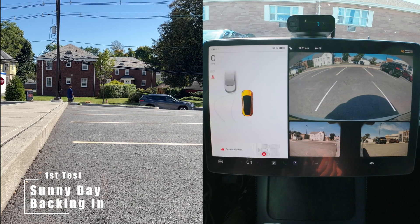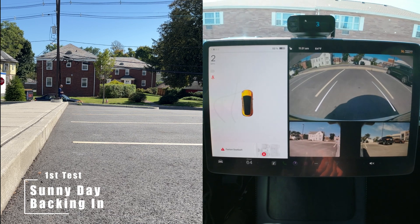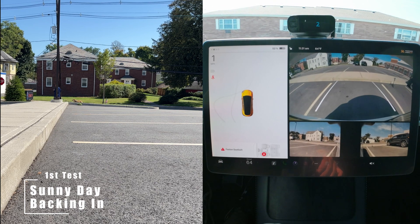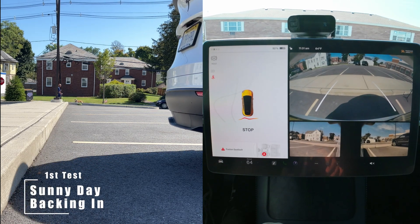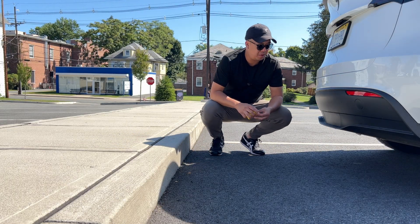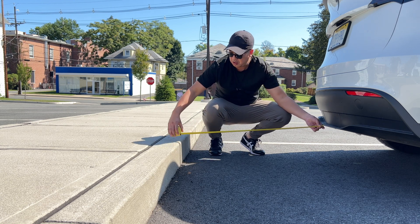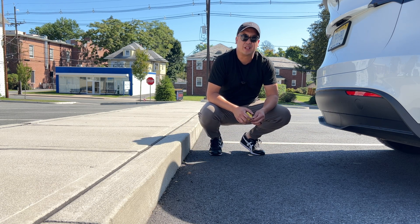We are reversing into the spot. The car told us to stop, and the screen showed about 12 inches. But measuring outside, that's about 37 inches. Ouch. Yeah, there's something wrong with this.